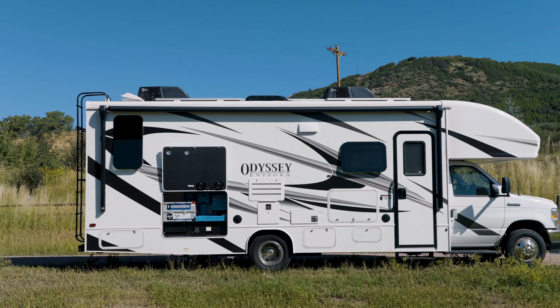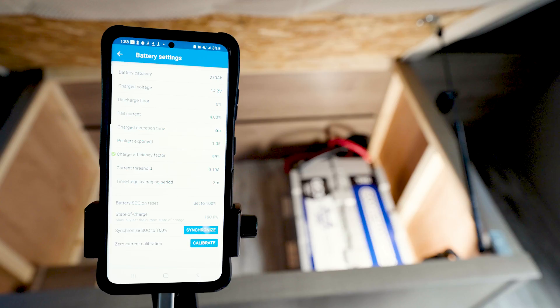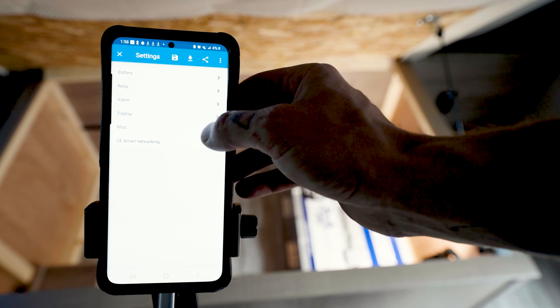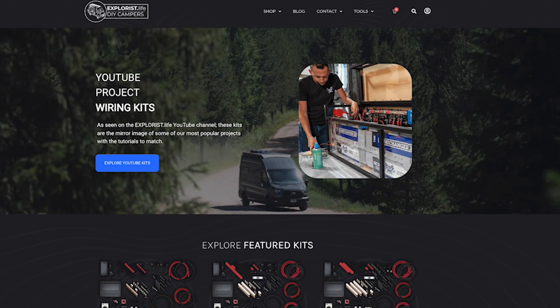We installed a pretty awesome electrical system in my mom's motorhome, but she doesn't really care about all the nitty-gritty details that the Victron Connect app shows us. So I've made this video to teach you the bare basics of what I think is absolutely necessary to monitor a mobile electrical system with the Victron Connect app without all the fluff. This video will cover the core usefulness of the various mobile electrical systems found in our store at shop.exploras.life — shameless plug.